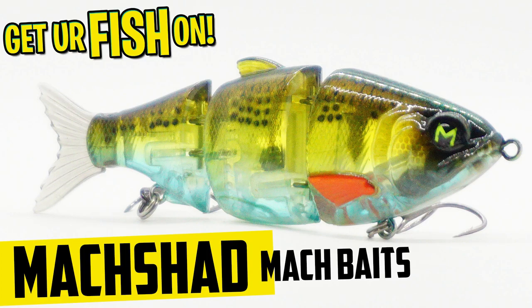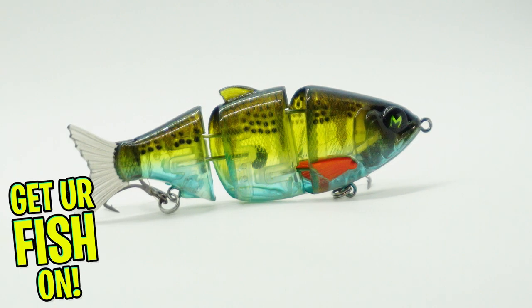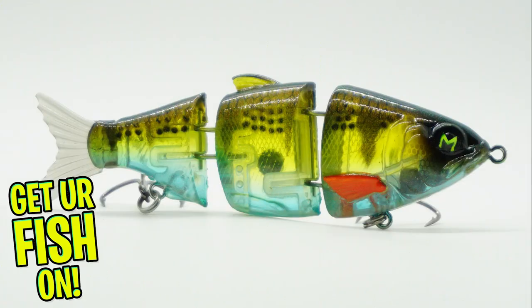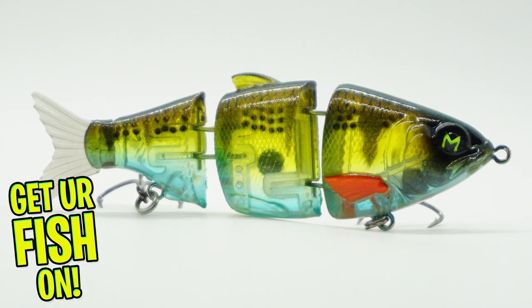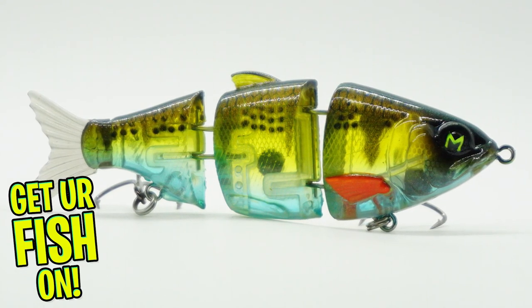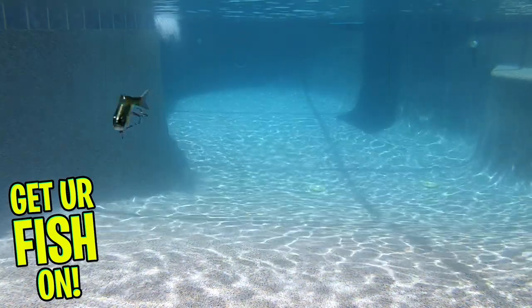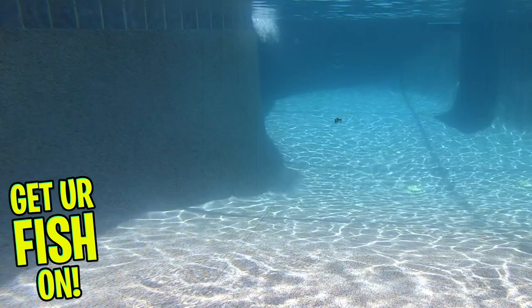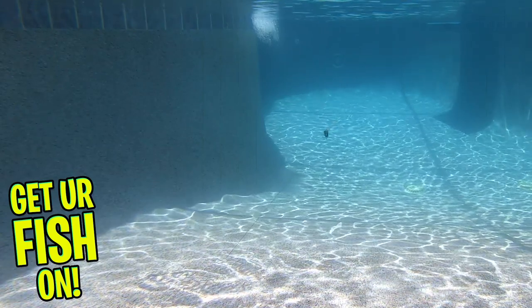The Mock Baits Mock Shad is a three-piece, segmented, hard plastic, bass fishing swim bait. The Mock Shad has a great swimming S-shaped action that gets bites. It was designed to be fished in clear waters and it is a slow sinking bait. You can burn it in and get those reaction strikes, or slow it down or pause it for those tight-lipped bass and get bites.